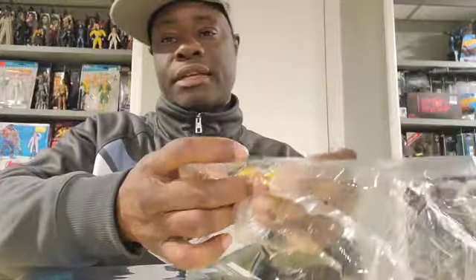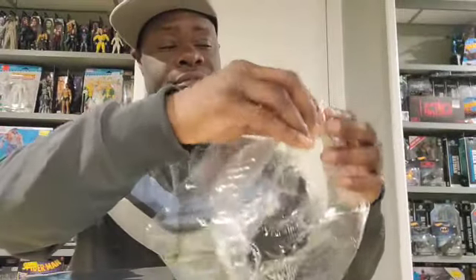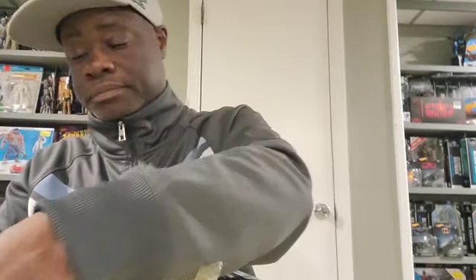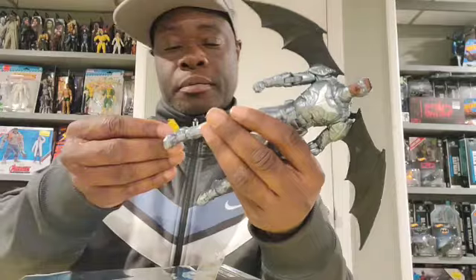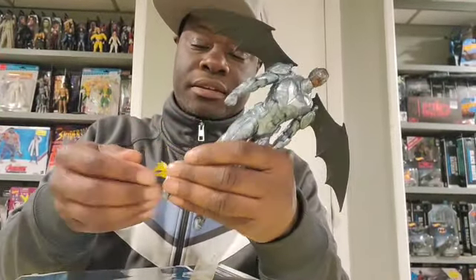I do have some flight stands I have to test out that I got off Temu — we saw the Super Bowl commercial so gotta figure out how to properly pronounce it. But I do have flight effects that it comes with. Flight effects are awesome, but yet again it doesn't come with a stand, which is curious.